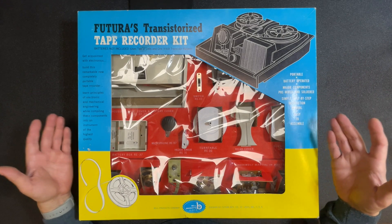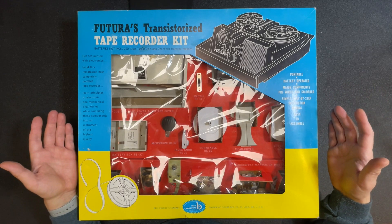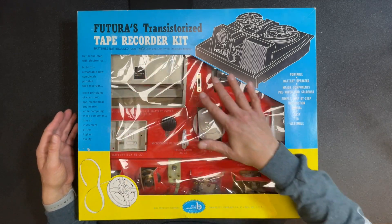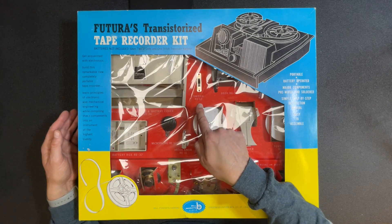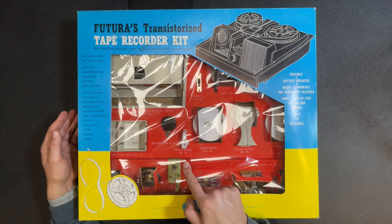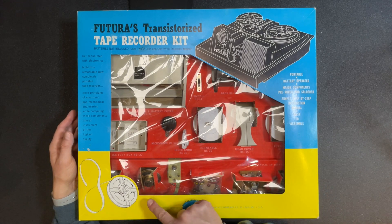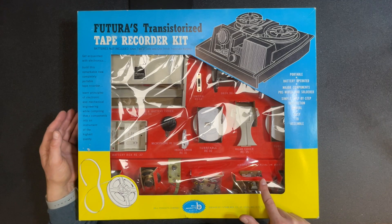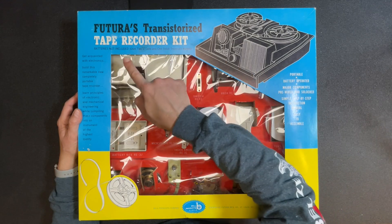It's almost a shame to build this kit — I have the original box and the packaging is in almost perfect condition. The box is really quite large; here's my hand for comparison. There's a huge cellophane window showing the parts inside. We have the housing base cover and battery cover, the switch, the deck, the battery box, microphone, index knob, turntable, head cover, another part for the turntable, the speaker, a motor assembly, and some switches.